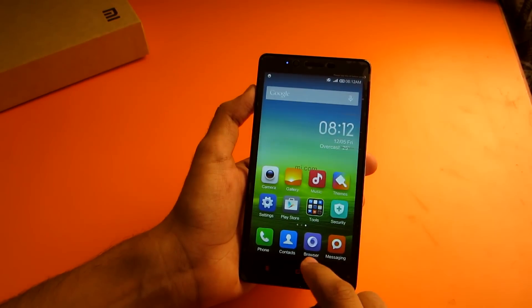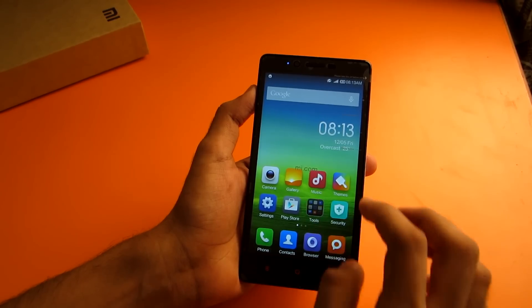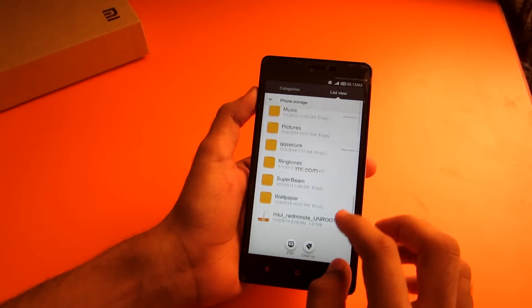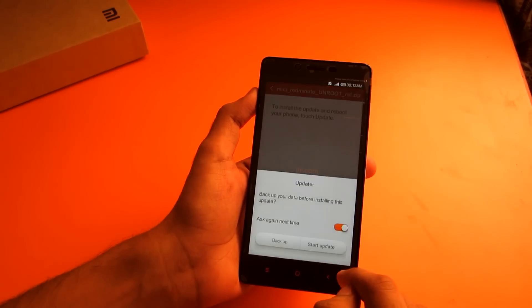Now to unroot the device, simply follow the same steps, but this time select the unroot zip. Go into the Updater app, then select 'Update Package,' then select the unroot package and hit Update.